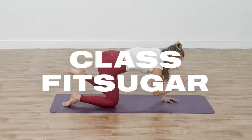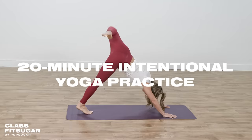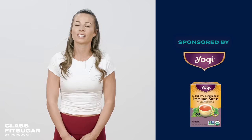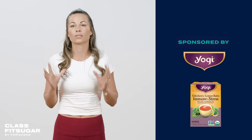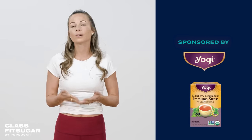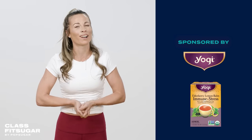Hi everyone, welcome to Class Fit Sugar. I'm yoga instructor Sophie Jaffe, and today I am so happy that you are here with me for a 20-minute yoga practice that will help relieve stress and get into a state of relaxation. This session is inspired by Yogi Elderberry Lemon Balm Immune Plus Stress Tea, a blend of herbs and spices that support immune health and stress response. All you need for this practice is a yoga mat, so let's get started.